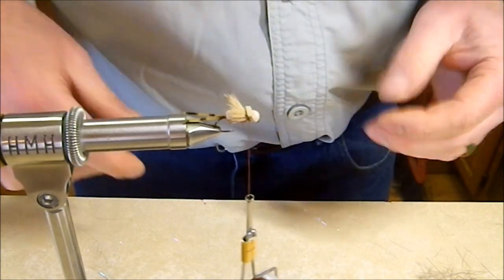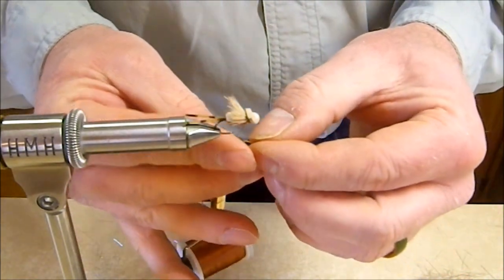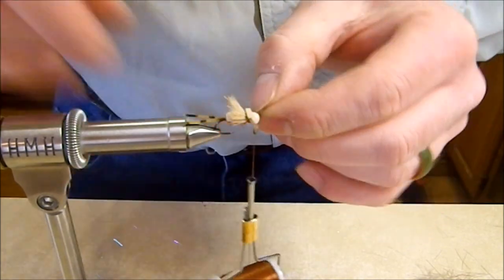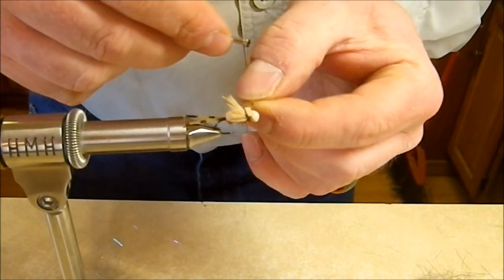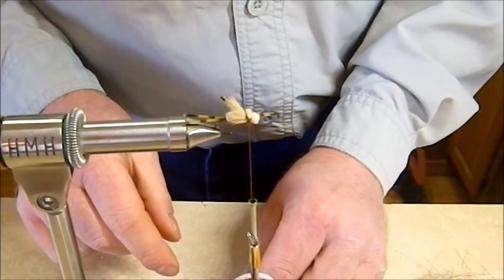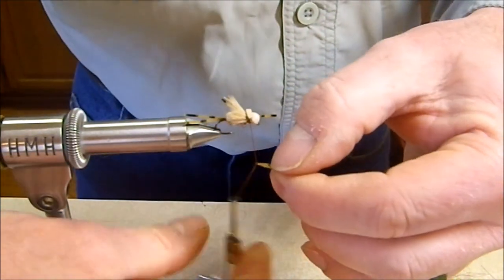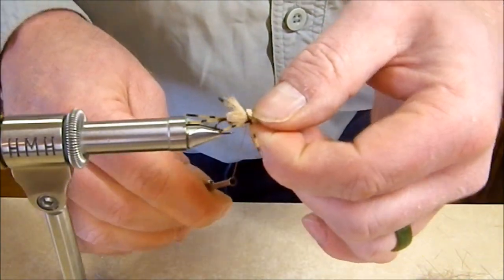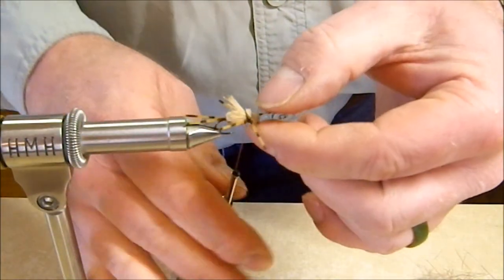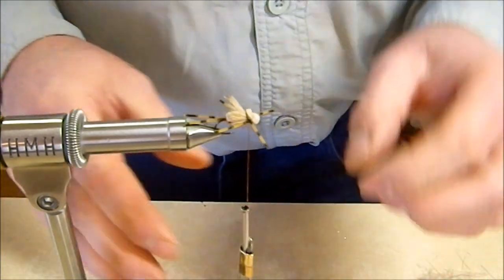All that's left is to take a couple of prepared rubber leg sections and get them in for the front legs. The best way is to double each piece over the tying thread, get them even, and use the thread to guide them into place on the fly. Do the same on the other side with another leg section. We've used three pieces of rubber leg material and cut four, so there's one left over for the next fly.